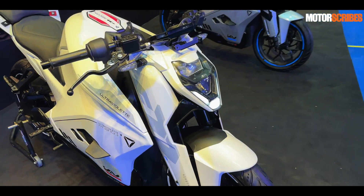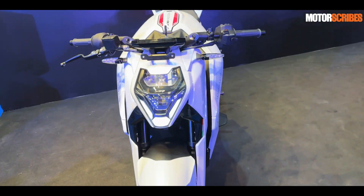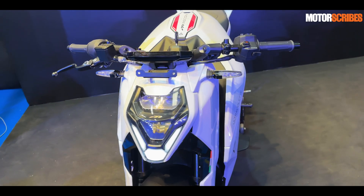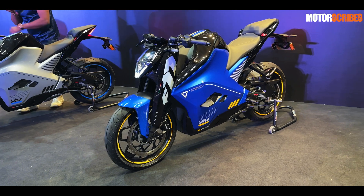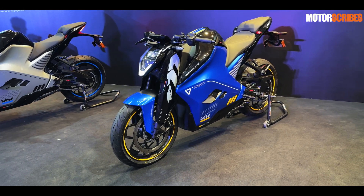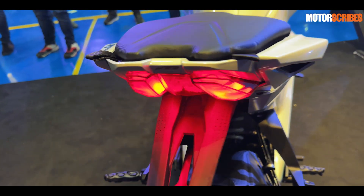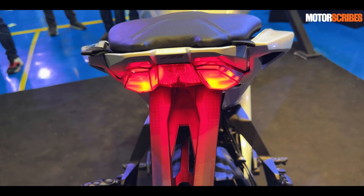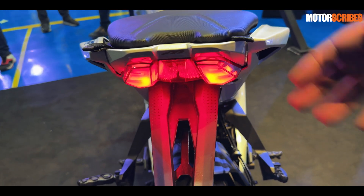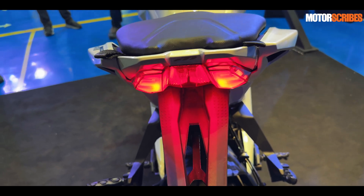A lot has gone into upgrading the bike — you now get AI updates that can track all your data and give you real-time inputs about your usage, which is very cool, high-tech, forward-thinking stuff. The brake light also has a role to play: under hard braking it will flash really fast to warn vehicles and riders behind you that you are decelerating rapidly, so it's just an added safety measure.